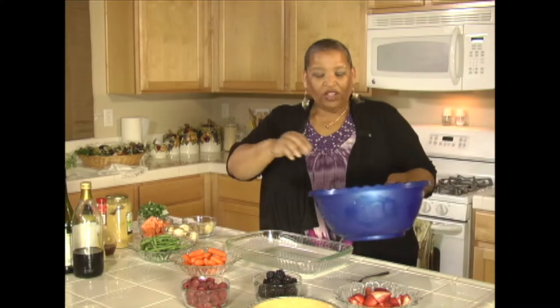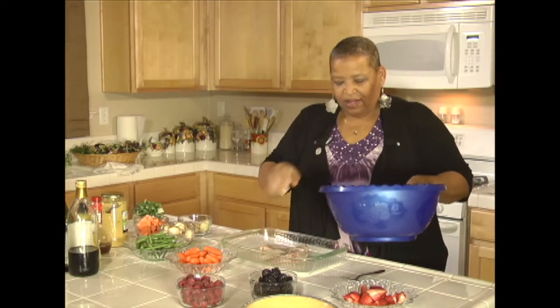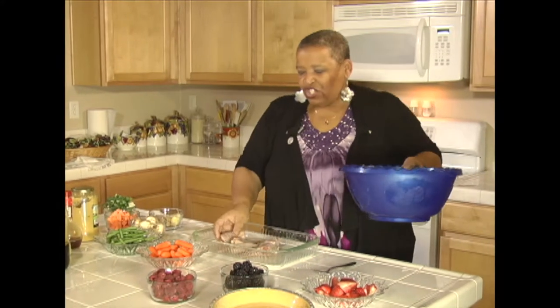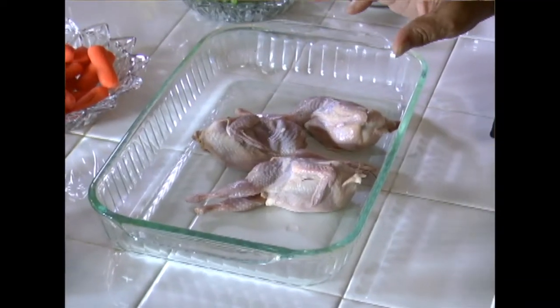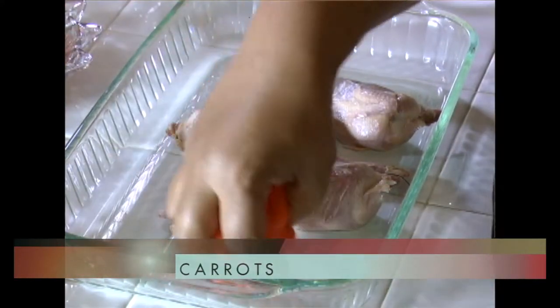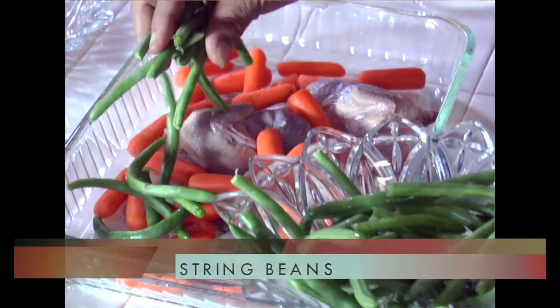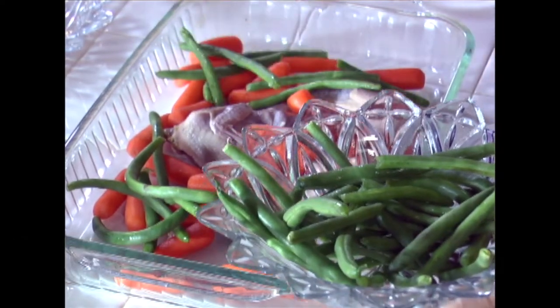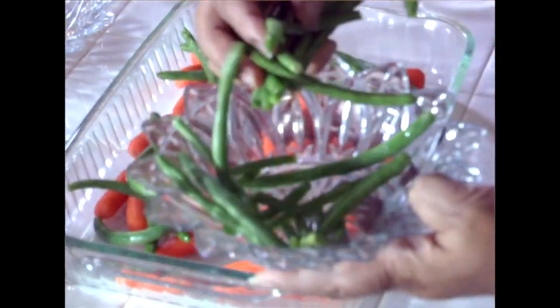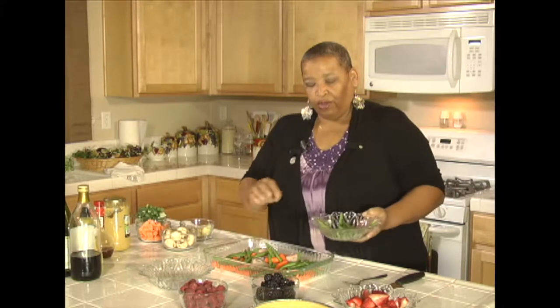We're going to do some baked quail today — we have these wonderful little birdies here. We're going to put them in the middle of the dish and then add our vegetables around them. Here we're going to add some carrots and some string beans. This is going to be a whole meal in a pan. Once you finish cooking this, you'll be able to put it out on the table and have enough food for three people.